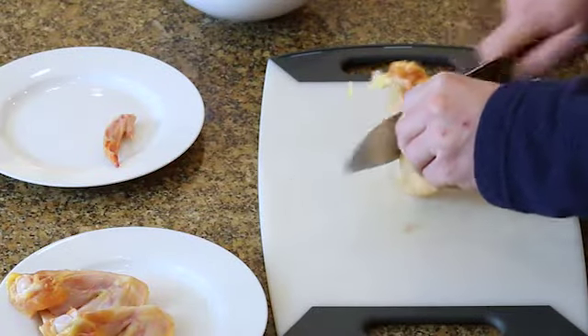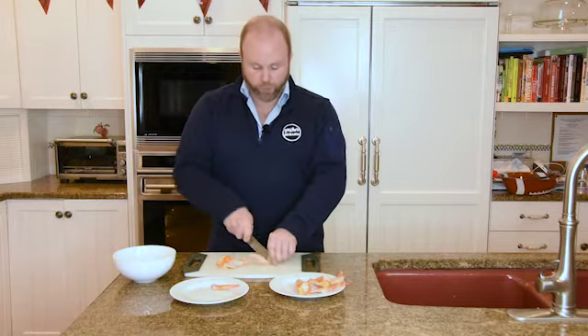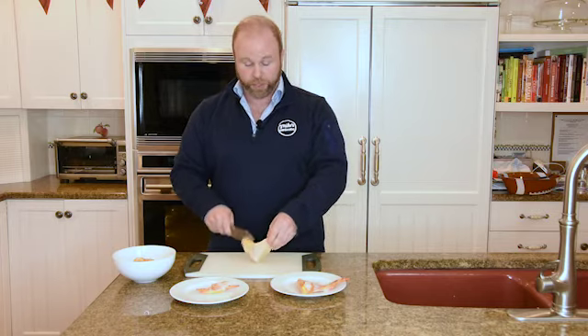Chicken wings truly are my favorite appetizer in general, but for the Super Bowl especially. We're going to bake them today — we don't want to fry them. Of course you can deep fry them and bread them, but we're trying to be healthy this year. It doesn't mean we have to cheat ourselves; we can have something that's delicious and healthy.